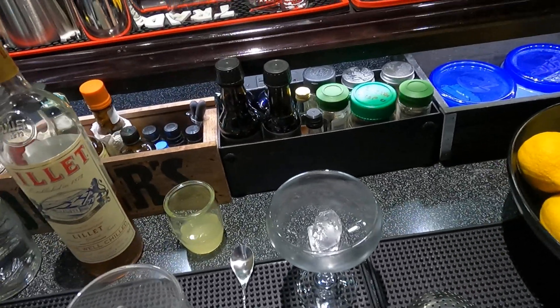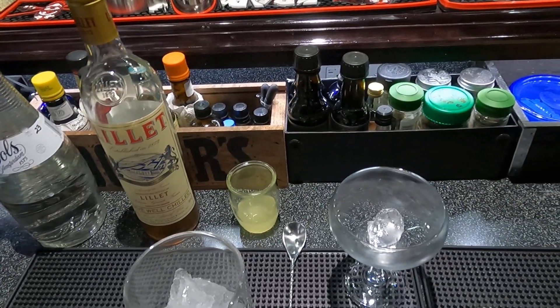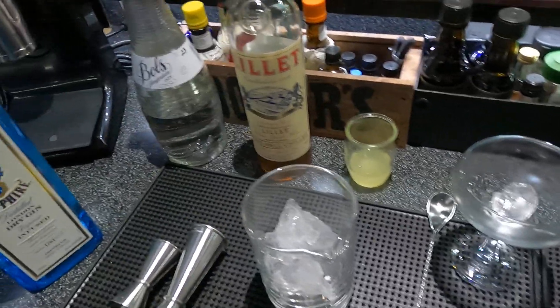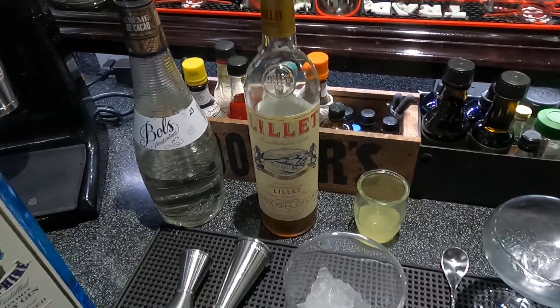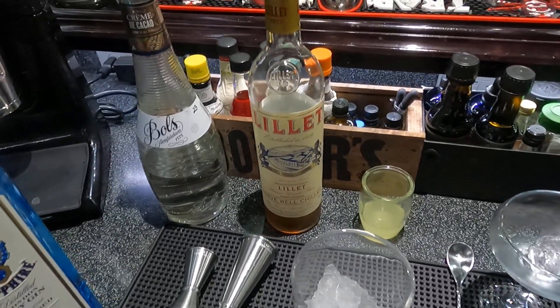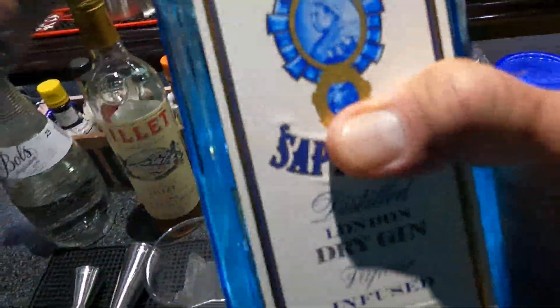We're gonna make a drink called the 20th Century. It comes in at 27-and-a-half percent ABV. It's from Dave Arnold, an expert on tweaking drinks and perfecting components. It comes from his book 'Liquid Intelligence.' So let's get started.